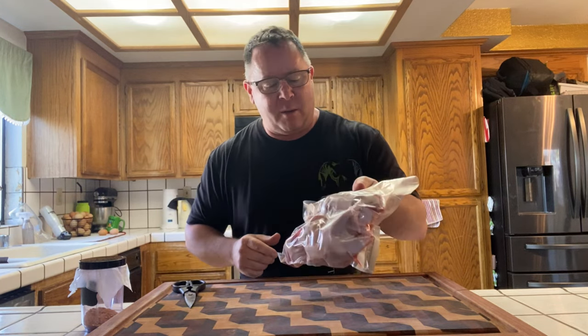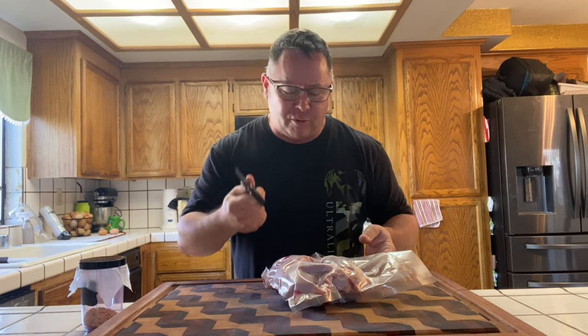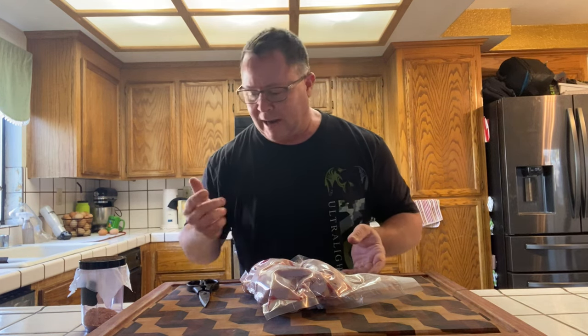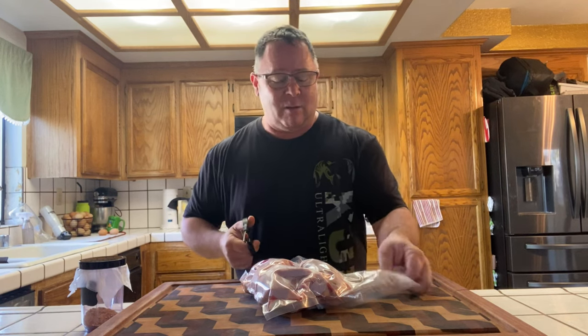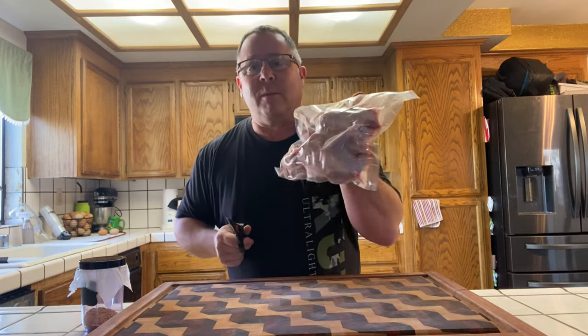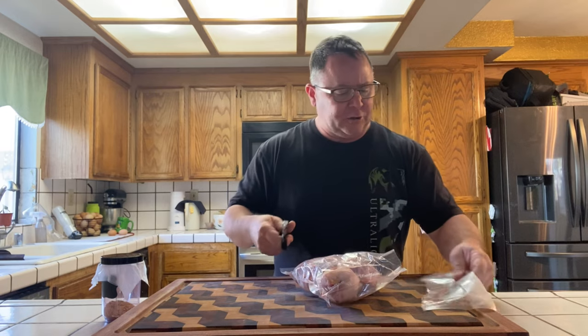What's up guys, we're back with another one. Today we're going to be doing some chukar. A buddy of mine and his girlfriend, fiance, harvested these out somewhere near Vacaville, California, northern California. Anyhow, we vacuum sealed these bad boys up a couple days ago. We're going to pull them out, spatchcock these, and get them out on the pellet smoker today — the Pit Boss vertical pro series, some people call it the copper top.